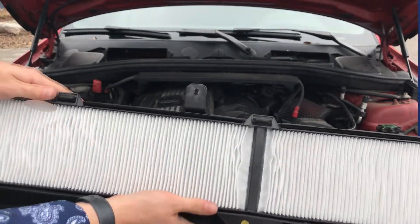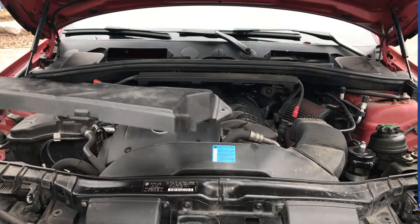Once you've got it all clipped in, it's time to reinstall — just the same process.